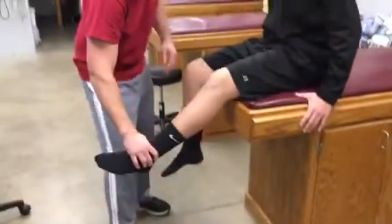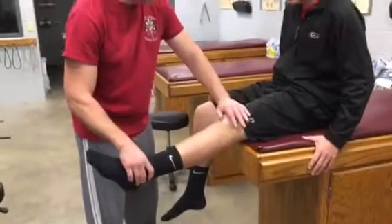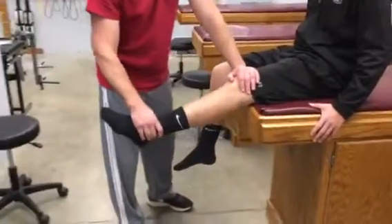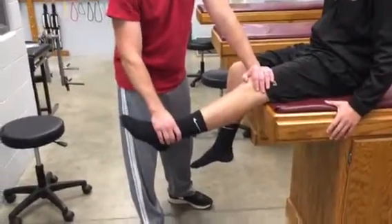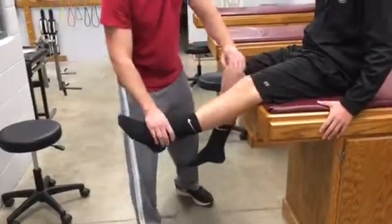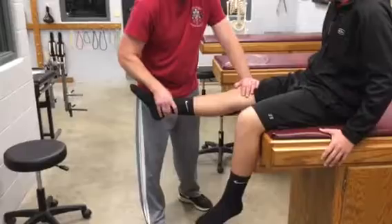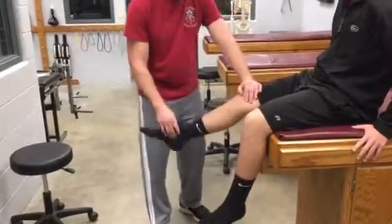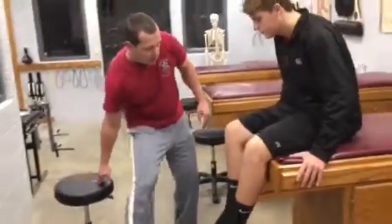For L3, we're going to have them in knee extension. We're going to stabilize just proximal to the knee. One hand will be on the ankle and we're going to push down. Hold and don't let me push you down — he's got good strength there. Same on the other side: hold and don't let me push you down. That was L3.